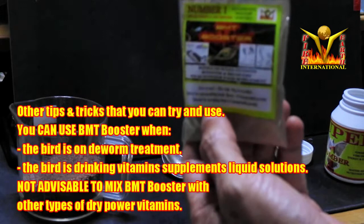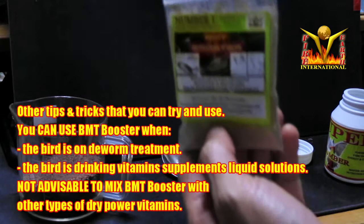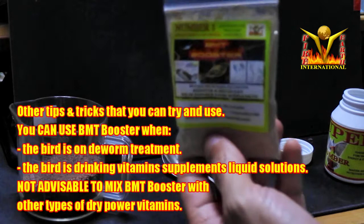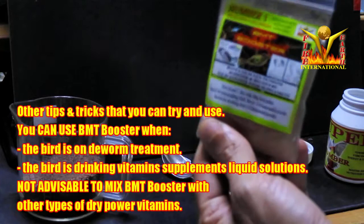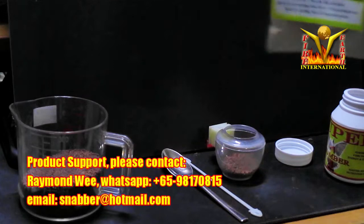Birds evolved over millions of years and have set behavioral patterns. When we put birds in a cage, we impose something unnatural on them. So we need to study and know as much as we can to avoid damaging the bird's health. Birds are living things — the better and more well-kept the bird, the better the feedback they give us.